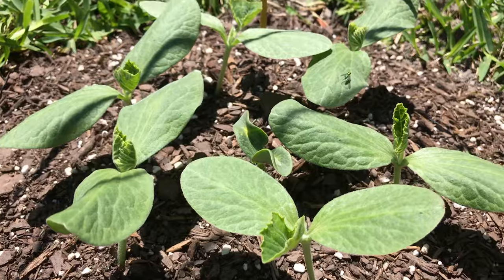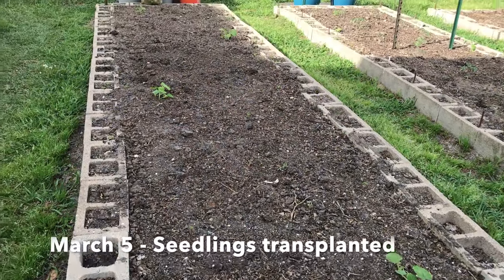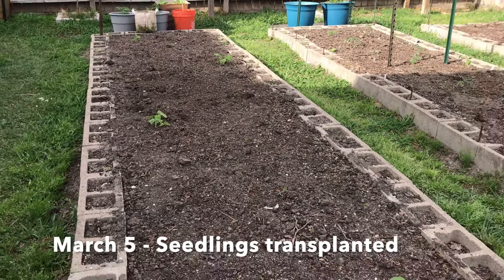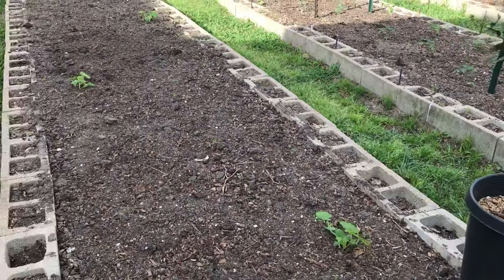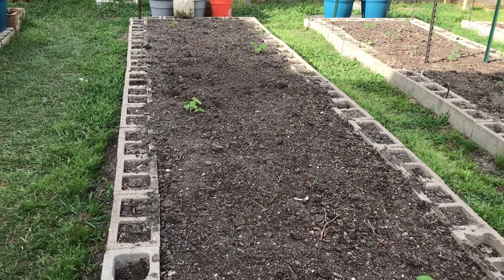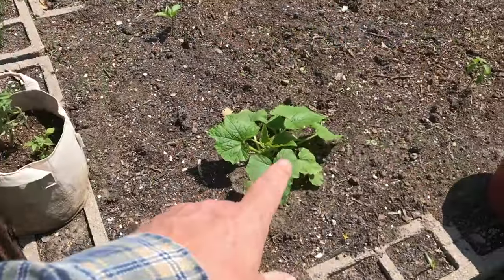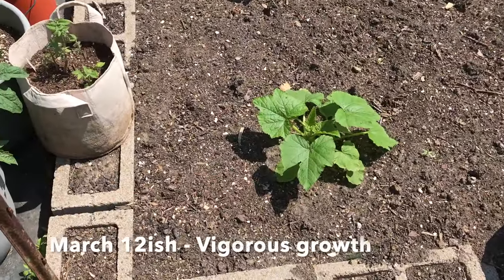Let's follow my yellow squash seedlings. It was around March 5th when I transplanted four yellow squash plants. I'm showing you how big around they're going to get. These plants will get large, and I have to plant them early — as soon as I can get them outdoors — because I want them to grow lush and vigorous.